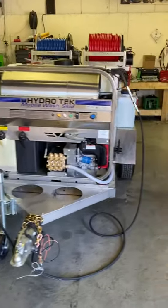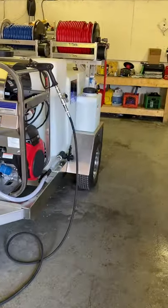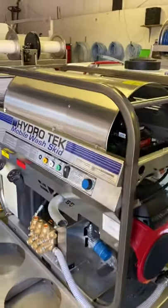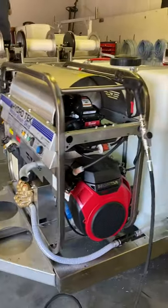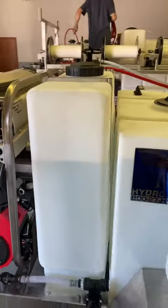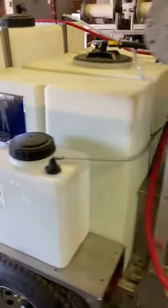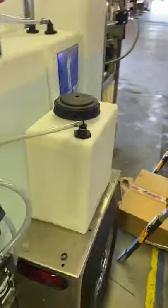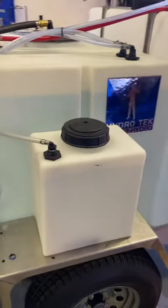Here we have an all stainless Hydrotech trailer with a 7.3 at 3,000 hot water unit. We went and added a 100 gallon tank for bleach storage, one 7 gallon tank here and one 7 gallon tank here for two different soaps.